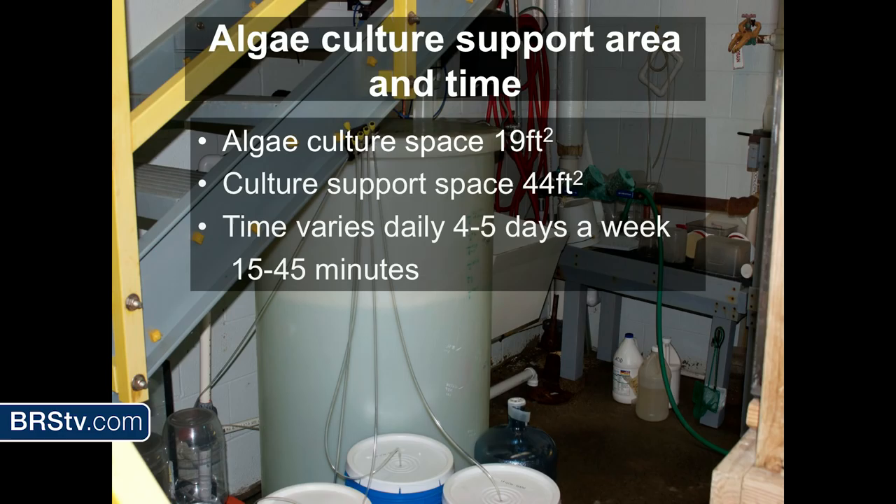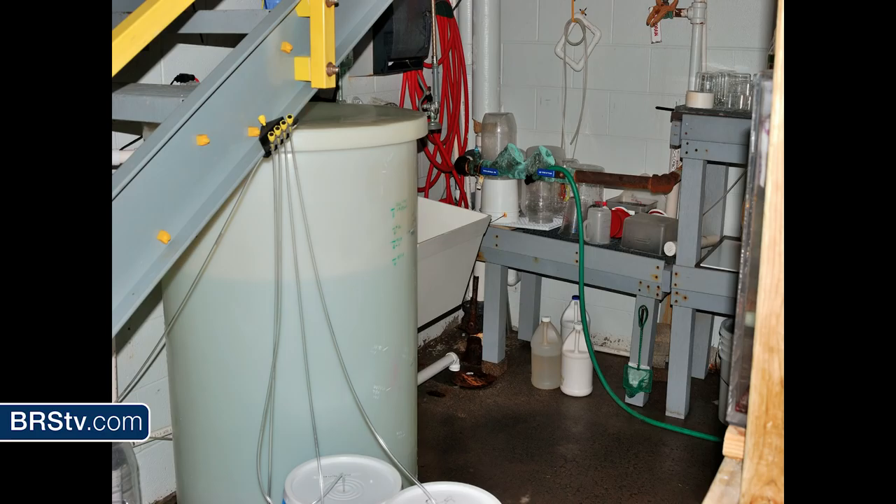Algae culture support area and time — that's my footprint for the algae cultures and support space. The time varies: four to five days a week, taking about 15 to 45 minutes depending on how much algae I need to break down and reset. I have it staggered so I don't need to touch them except for feeding out to the copepods, which also minimizes needing co-workers to do my work on weekends. That vat underneath the stairs is strictly for my algae cultures. It's important to keep the water as clean as possible — if it gets contaminated with bacteria or another type of algae, you won't be successful.